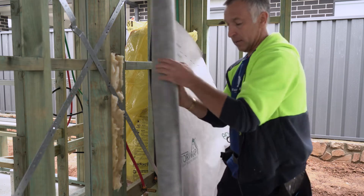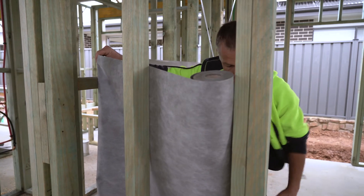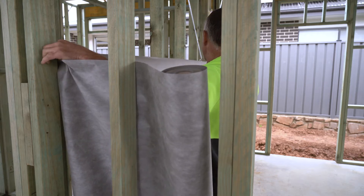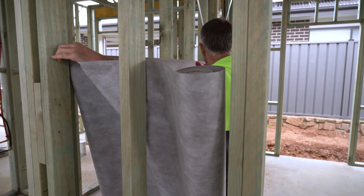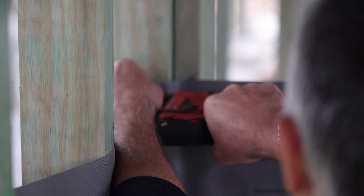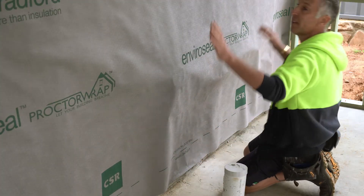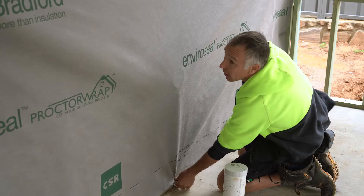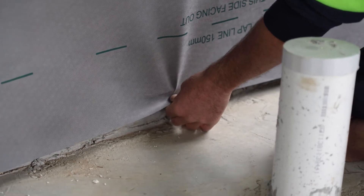I'll unravel the wrap all the way to the other side, run it out to that end, leave some spare, and lean it there. Then I'll pull it nice and tight — but not too tight, so the top doesn't pull up and create too much of a round. I'll do the same at this end, three or four staples. Once the two ends are done, I want to form a V shape coming down. When I pull the bottom, you'll see the V form in the fabric — that's when it's nice and tight to shoot it on.